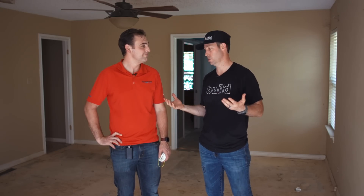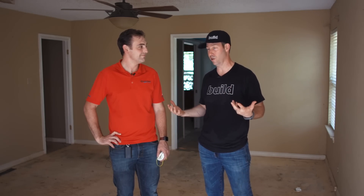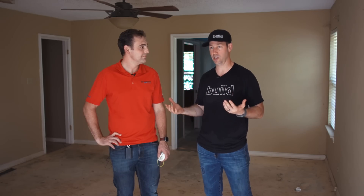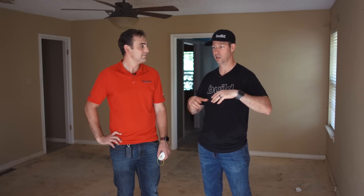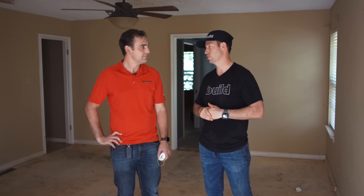Sean confirms he sees it all the time — new houses being built just like they were in the seventies era, with slightly better attic or duct insulation, but still very leaky and not particularly high performance. We'll show people how to do this right.